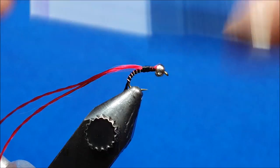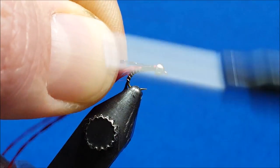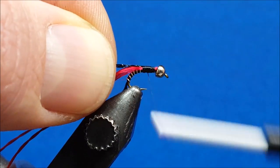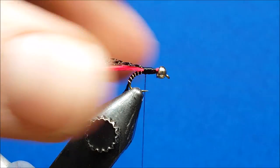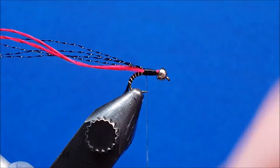Bring in four strands of black crystal flash — mid-size, which is a lot smaller than standard and perfect for a little buzzer pattern like this. Get them wrapped in, connected, and wrapped back to that same stopping point. Then apply a little Loon Swax to add some tack to the thread.